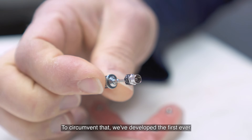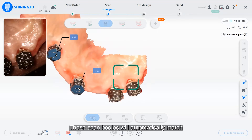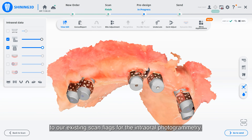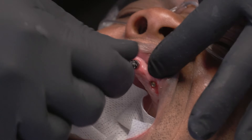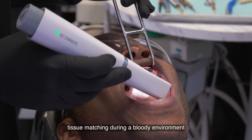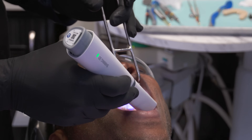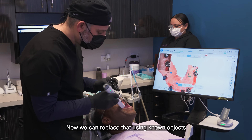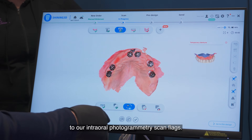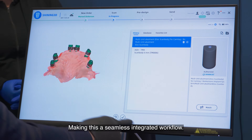To circumvent that, we've developed the first ever coded healing cap scan bodies. These scan bodies will automatically match to our existing scan flags for the intraoral photogrammetric. So no longer do we have to have tissue matching during a bloody environment to match our scan flags to our tissue. Now we can replace that using known objects — our coded healing caps — to match our intraoral photogrammetric scan flags, making this a seamless integrated workflow.